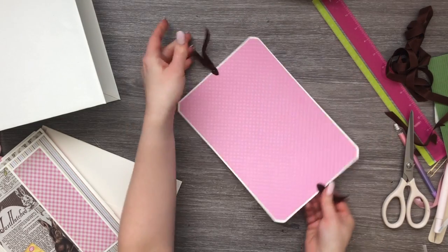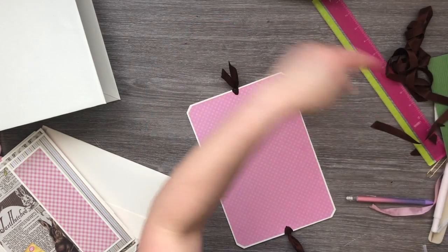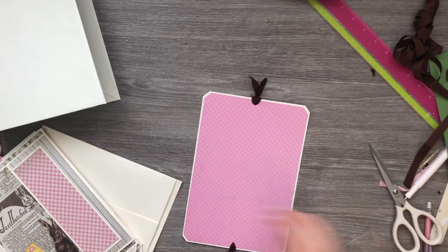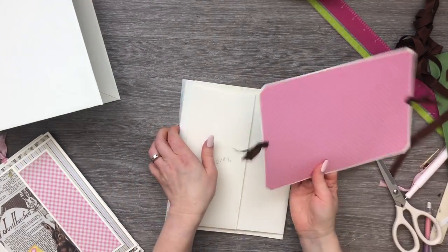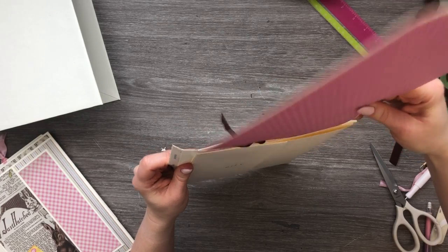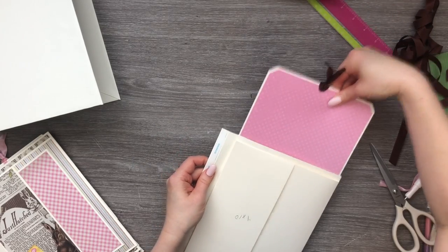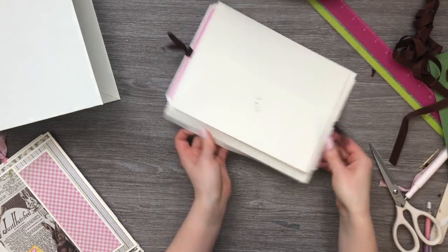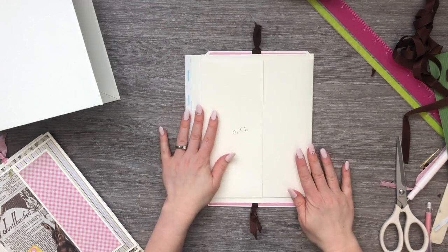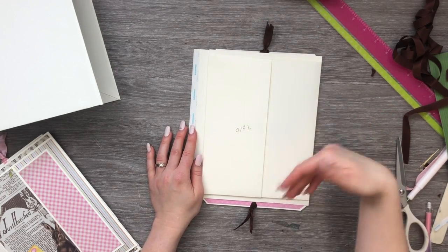Once you've got both sides of ribbon attached, clean it up a bit. If you like the frayed edges you can just leave them. This will just slide right into our pocket and through it — you'll be able to pull it from both sides. And like I said, you do have the option of just closing it up so it only comes out the top, in which case you wouldn't even have to adjust the length — just don't do the punching and the ribbon at the bottom.